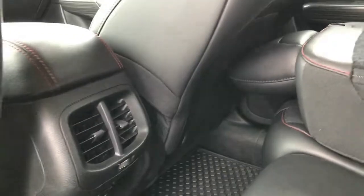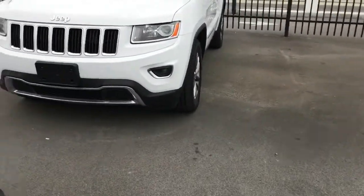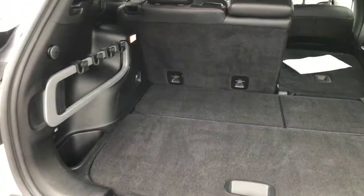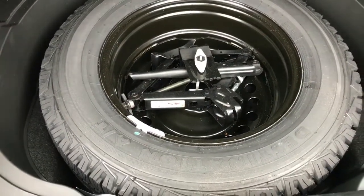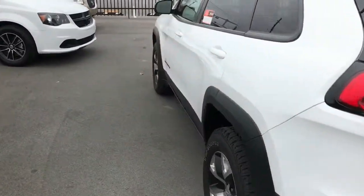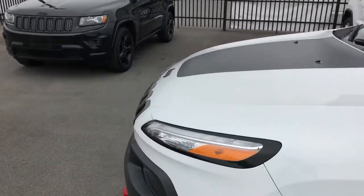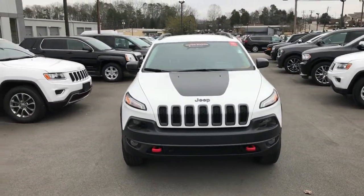Here's the back seat and your back hatch area. There's a spare tire and jack, and those seats do fold down. 2016 Jeep Cherokee Trailhawk.